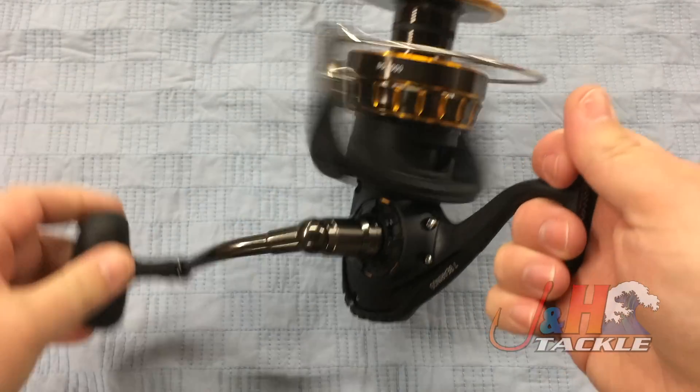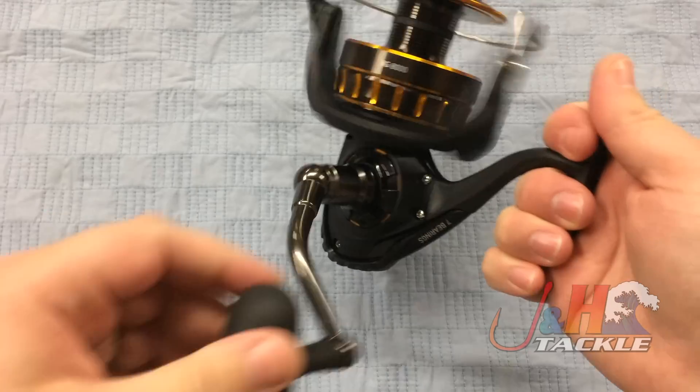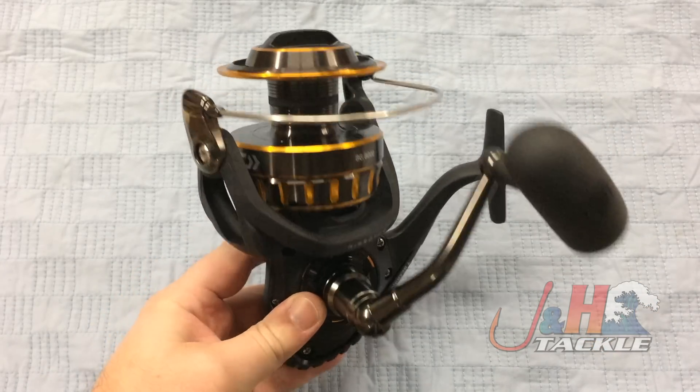It's the smoothest reel you're going to feel for this amount of money, especially in this size, this sort of big game size. It's got a ton of uses because it's all-metal, 33 pounds of drag at max — super powerful.